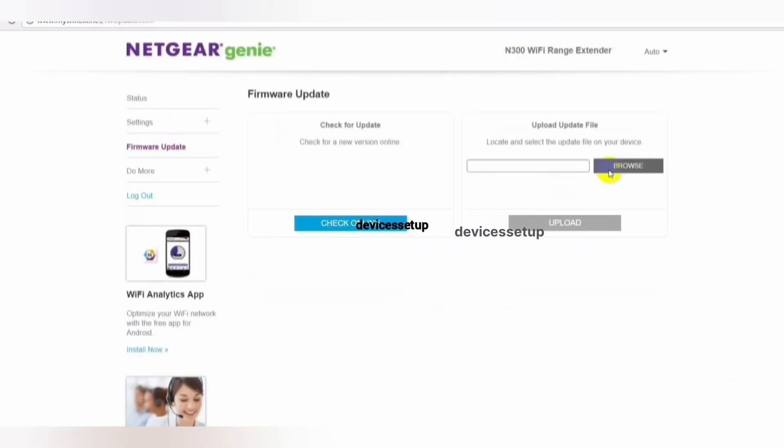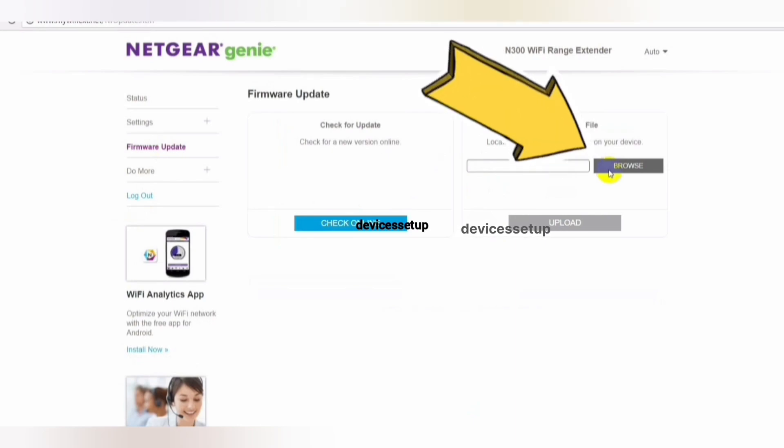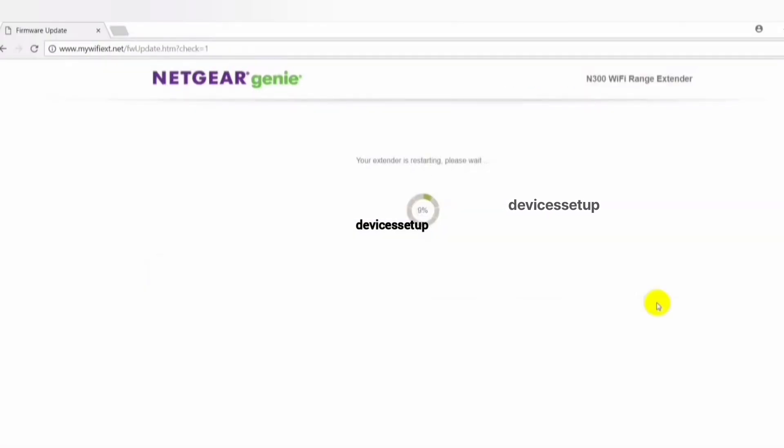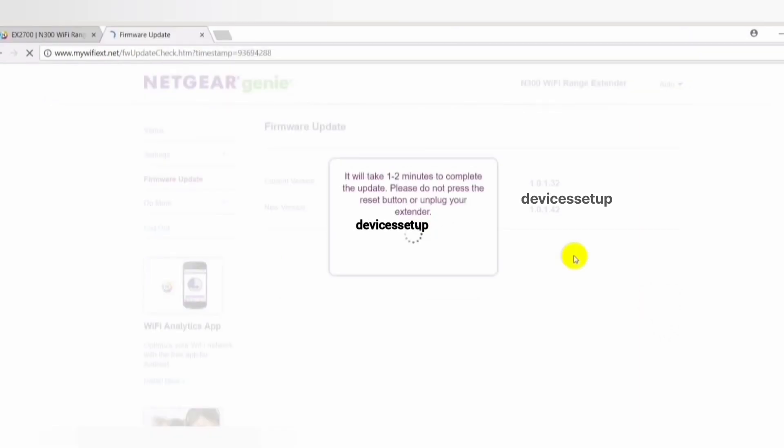Now go back to your extender's web page and click on the Browse option. Select the firmware file from your local system that you extracted — the firmware file ends with a .img extension. During the firmware update, do not turn off the system or the extender, and do not try to go online until the firmware update is completely finished.